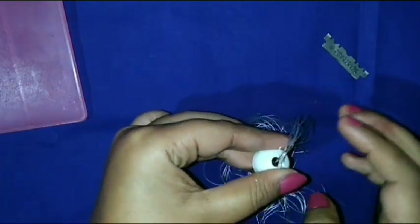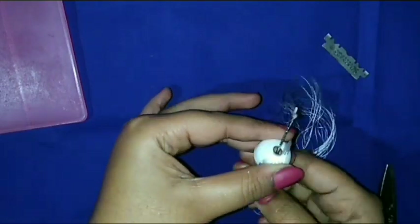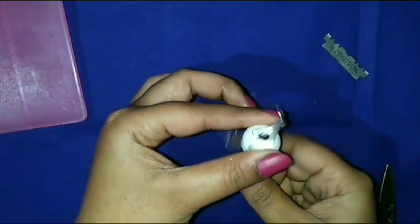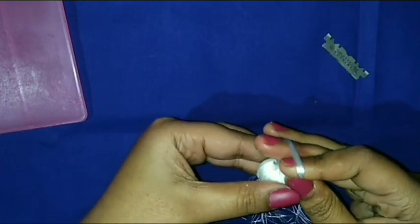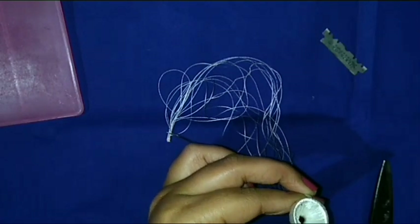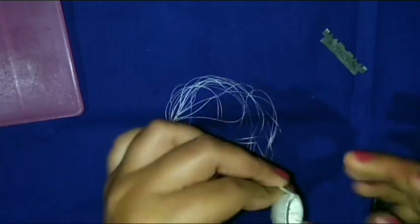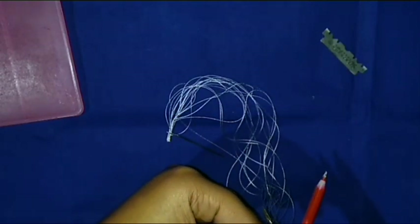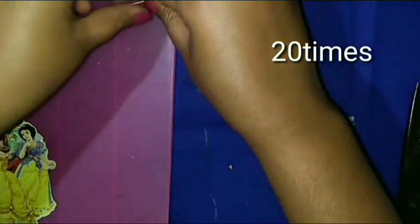I use two yellow silk thread Jumka bases and one white filter Jumka base for this earring. Now I am making a triple Jumka with chain — it's ready. Then I use glue to secure it, then cut it. More Jumkas are ready.